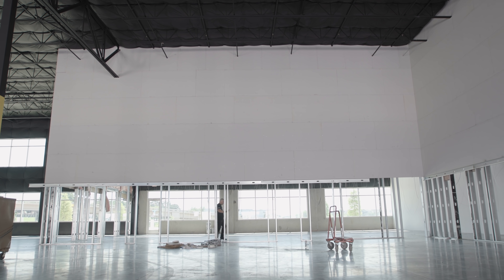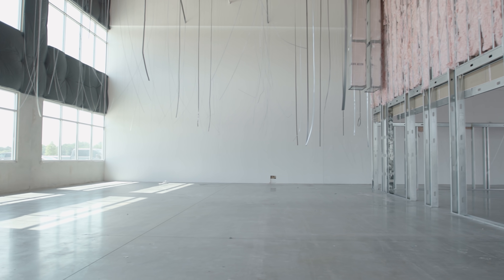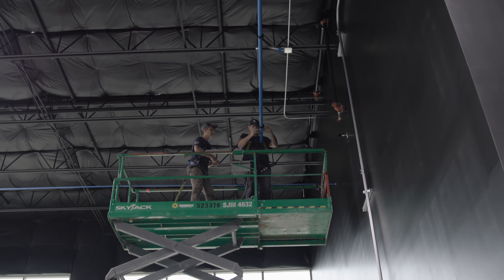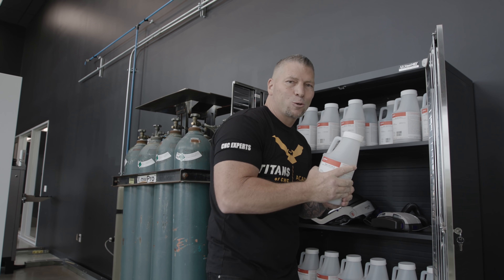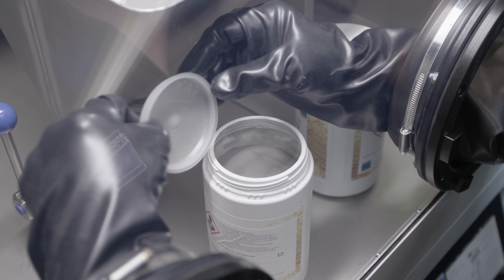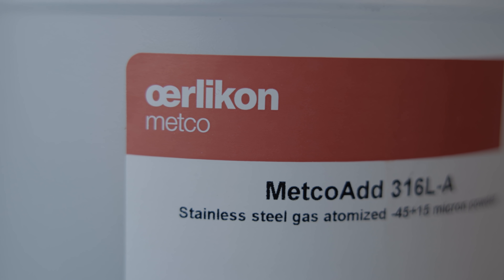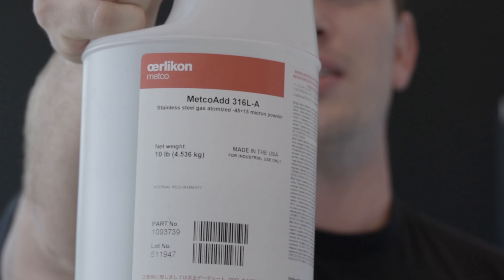We brought you in when it was all framed up, then it was drywalled, then it was painted. The guys from ADG Concepts — Ivan, what's up, Ivan? — they actually came in and ran our air for us. We got our nitrogen tanks. These bottles have powdered metal — you have 316L stainless steel. Each bottle is 10 pounds, and a special shout-out goes to Oerlikon Medco for donating the powder to our education facility.